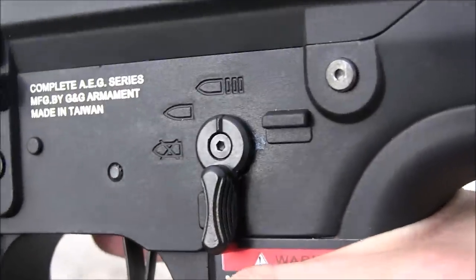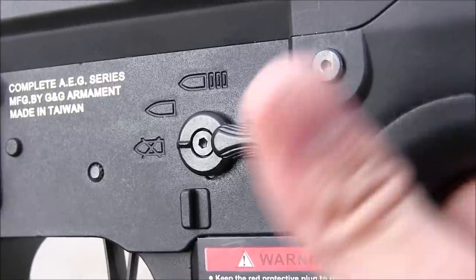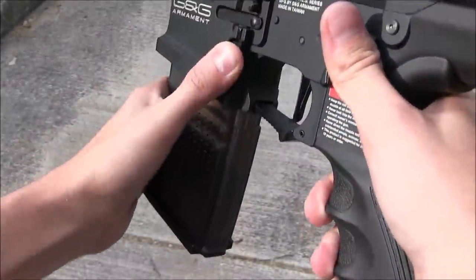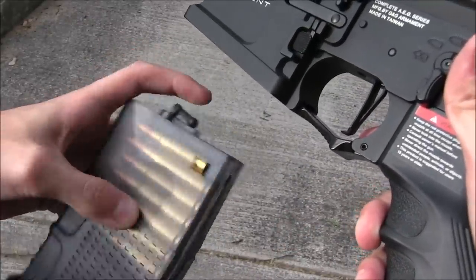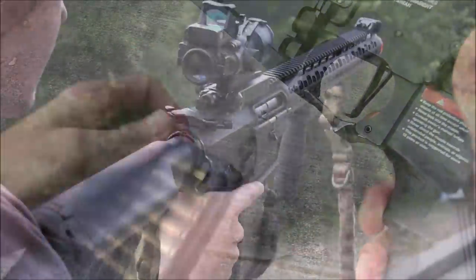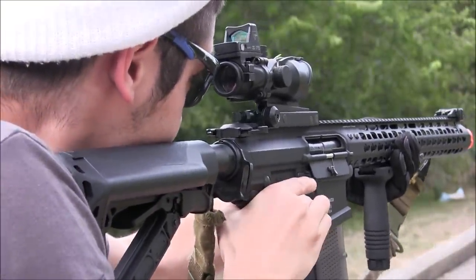Next, I want to show you a really cool feature about the .308 MBR that's easier to show you with a low-cap magazine. The extended follower is cool, because it ensures you feed every last BB into the gun, but it's when it runs dry that the rifle really shows you what's different about it.